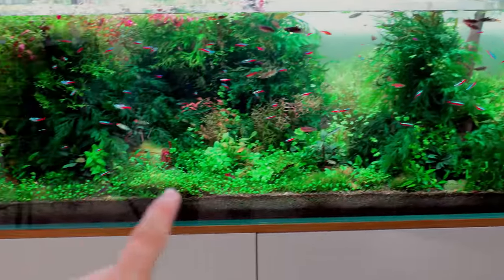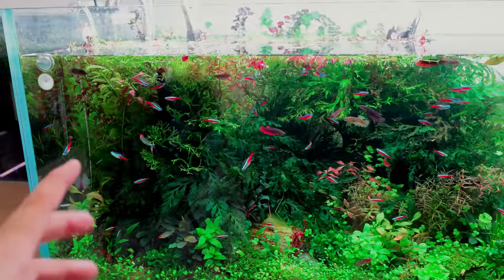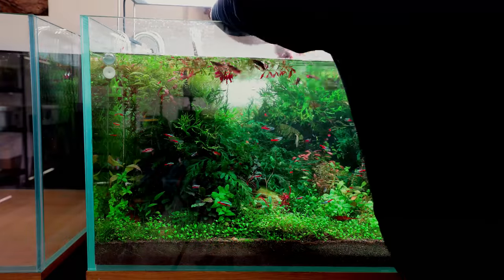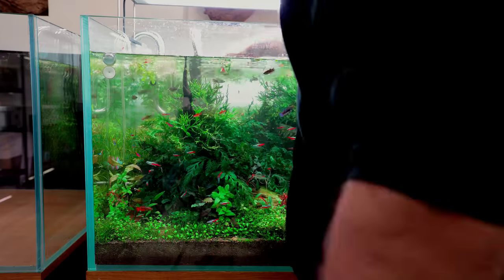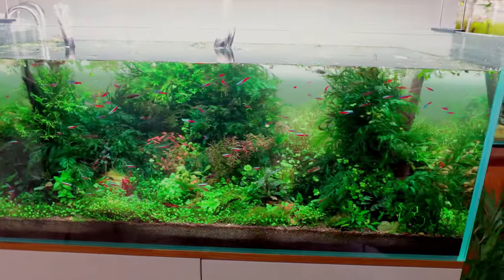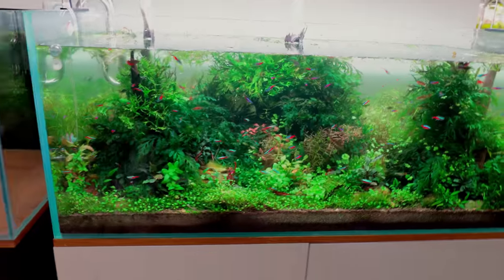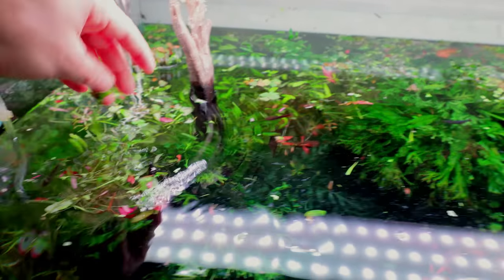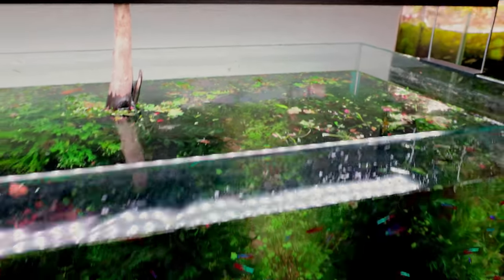We are trimmed all over! It does look better - you can see what's going on now. There are so many trimmed plants floating on the surface, so I'm just going to get those all scooped up and then we can see where we're at and what else needs to happen.